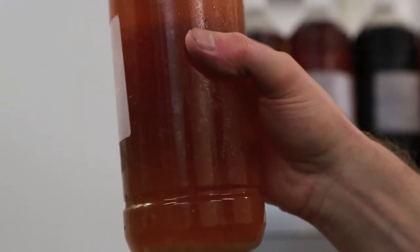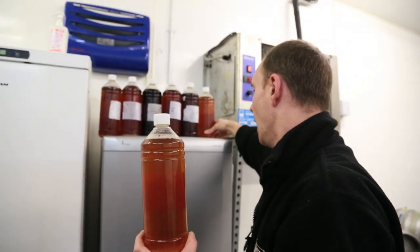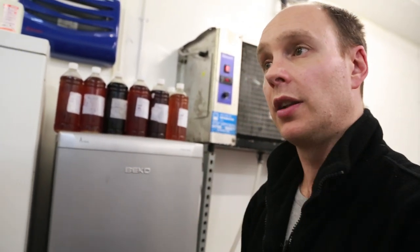This is done partly because people want a clear beer. But also the yeast does affect the taste — largely though, this is because people want beer that's clear. They drink with their eyes as well.